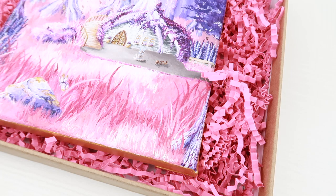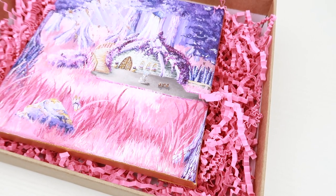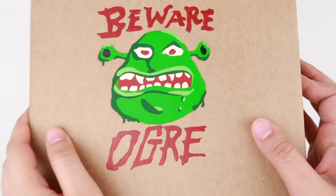And voila! I added some pink crinkled paper and brown twine and it's off to its owner.